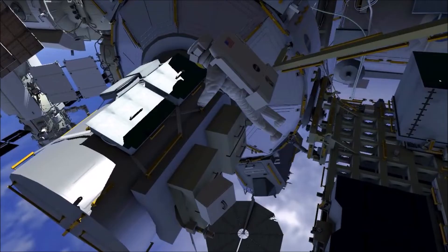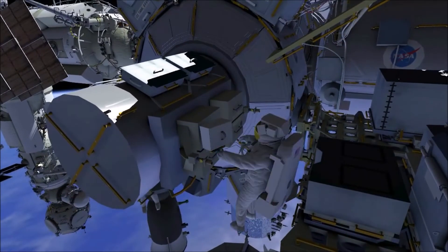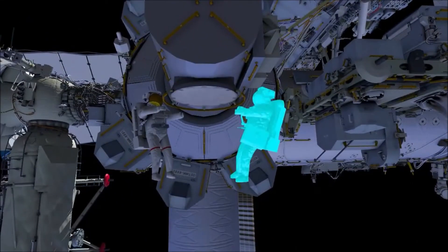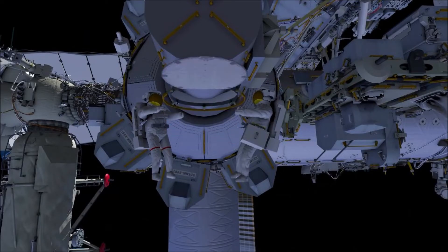This prepares the joint if it's needed on a subsequent contingency EVA. After recovering the joint, EV2 takes the crew lock bag back to the airlock, where EV2 will replace some tethers in a bag. That completes the planned tasks for this EVA.